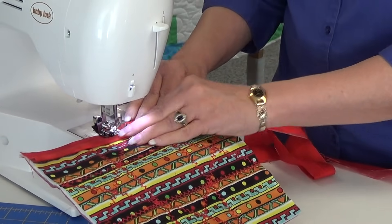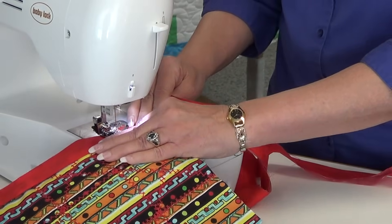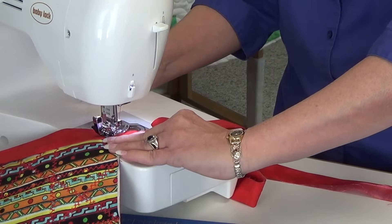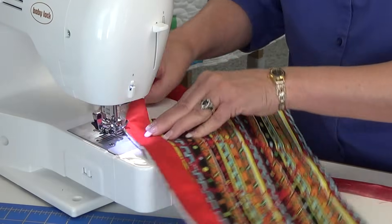Sew down to the corner. Once again, stop whatever your seam allowance is, then sew off the edge. You can sew towards the corner or just straight off the edge.